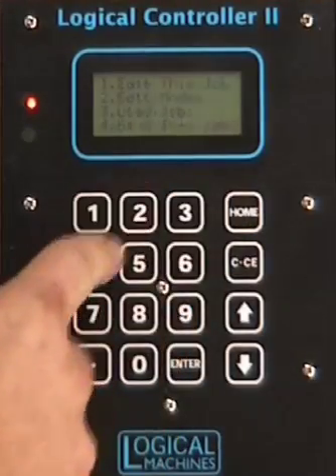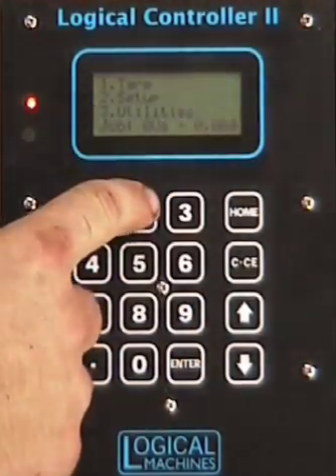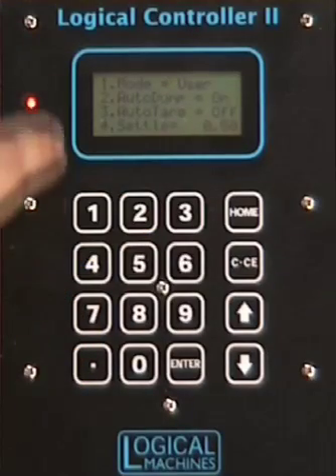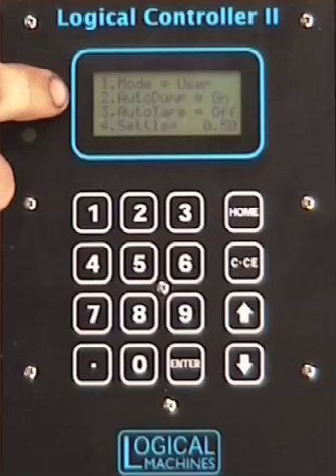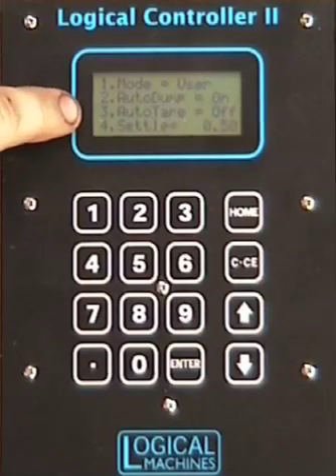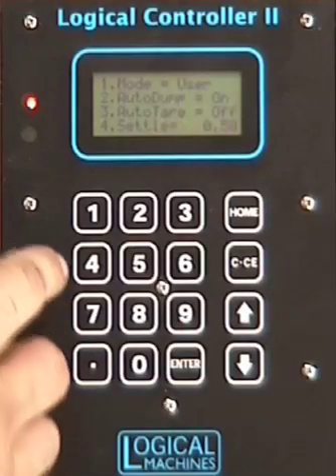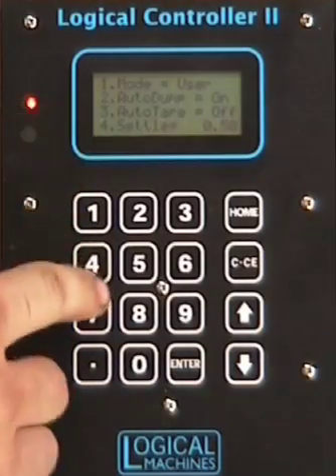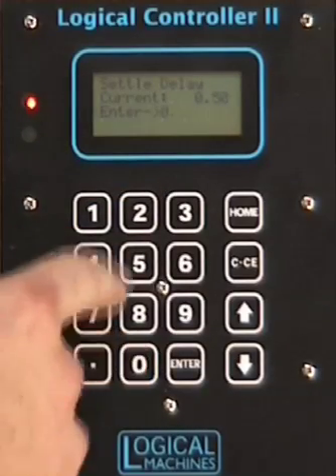Now hit home, 2, 4 — that saves the job. Then go to 2, 2 and make sure you're in user mode. Auto dump is either on or off. Auto tear tears the scale; you can set however many cycles you want to do that. And 4 is your settle time — set that by hitting 4 to half a second.